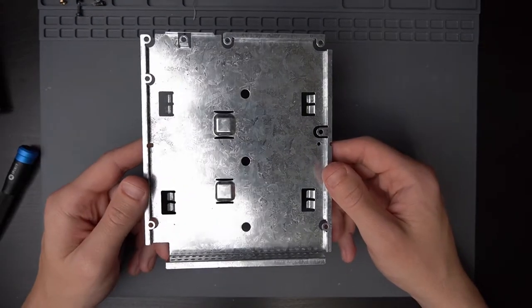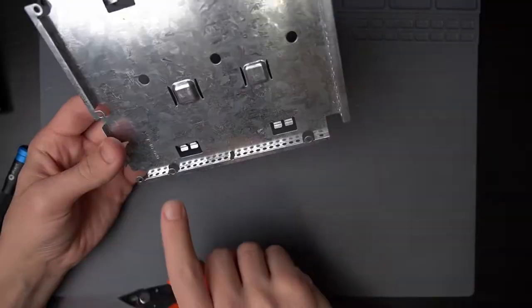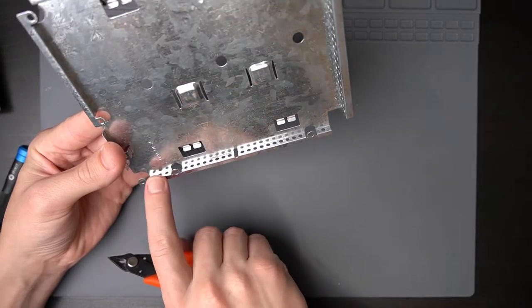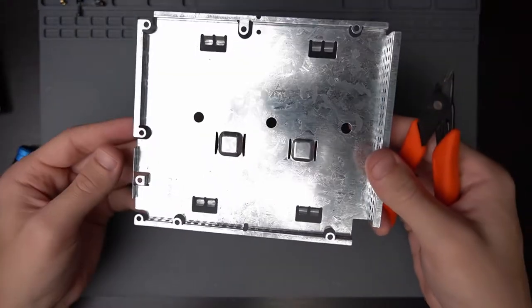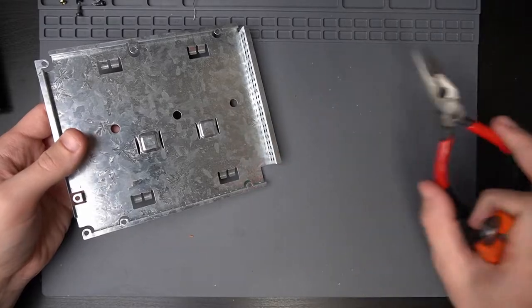Okay, disassembly was kind of ridiculous, but now we're going to do the modifications to this bottom shield here. I've got to cut and bend off this little bottom part here and this bottom part here. He uses some big chunky pliers, but I have these little tiny guys — I'm going to see if those work. I might have to go grab something better.